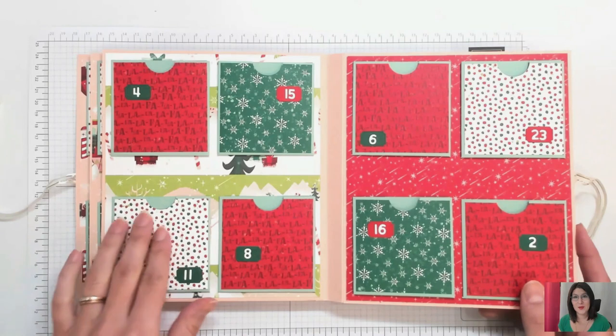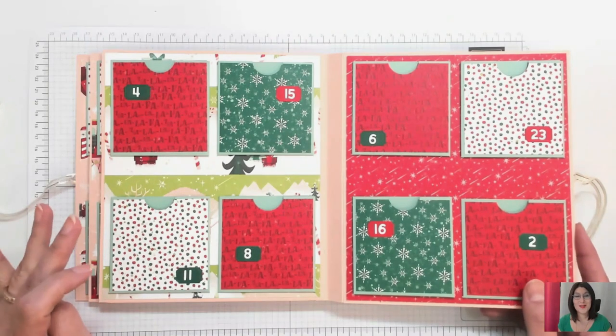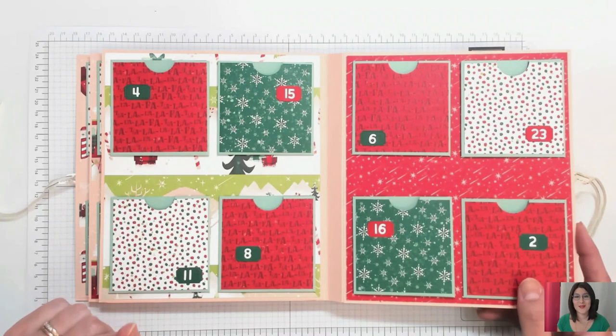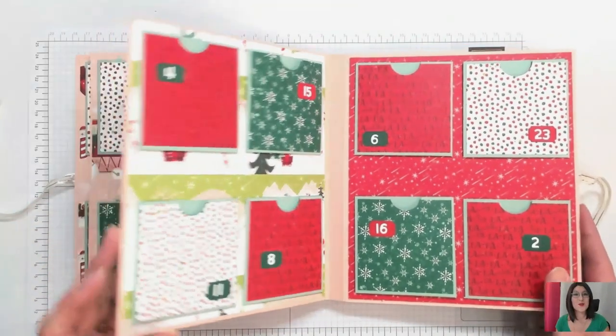Si vous ne voulez pas mettre des sachets de thé dedans, vous pouvez aussi, si vous êtes gourmand ou gourmande comme moi, y mettre des petits After Eight. Des petits chocolats carrés, chocolat et menthe. Moi j'adore ça. Et au moment de la réalisation je n'en avais pas encore trouvé, mais ça ne saurait tarder.